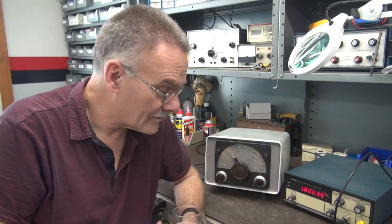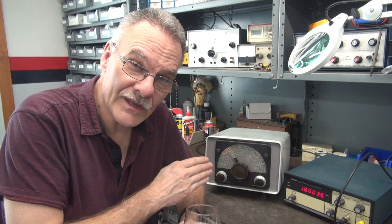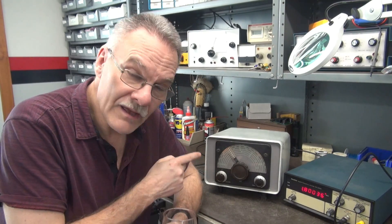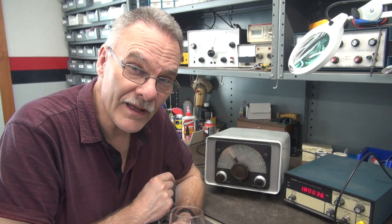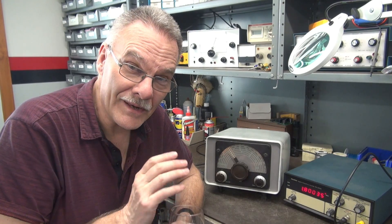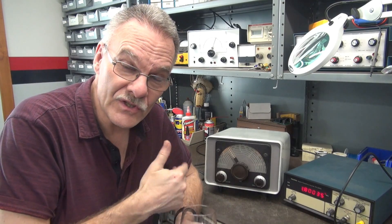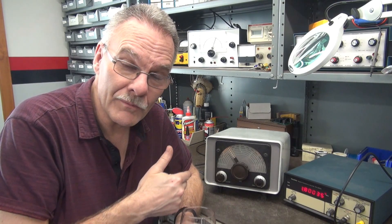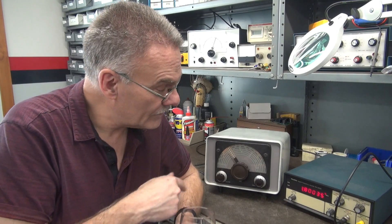So what's D-Lab's top secret project? The standalone VFO housed in a Collins cabinet. Do you recognize that VFO? Does it look like what you'd see on your Ranger or your Valiant? Exactly. But now instead of relying on a transmitter, it's a standalone unit with a built-in power supply, and it can be run on any transmitter.